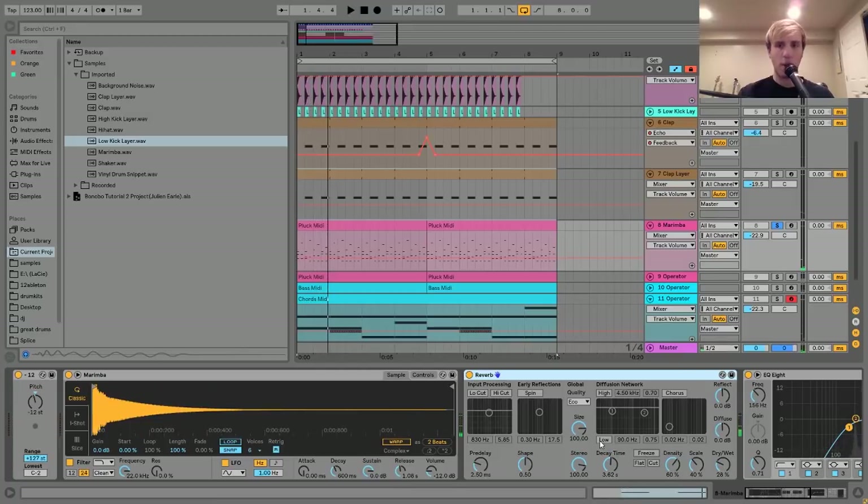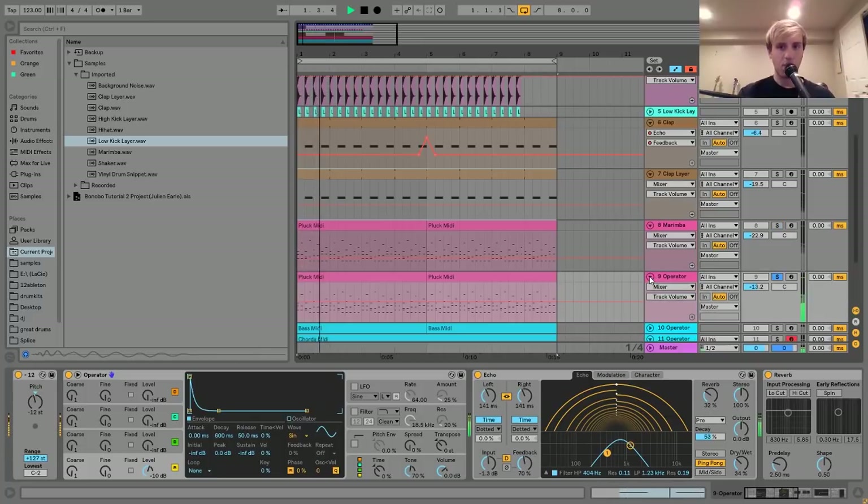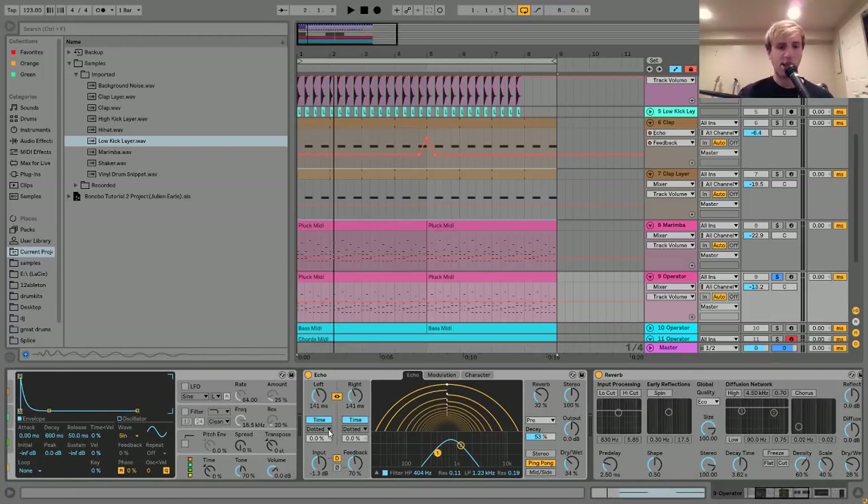The Operator layer is just this little pluck I made with Operator - literally just a sine wave with an envelope that makes a pluck shape. I have that going into this Echo with both ears linked so it's not doing any weird stuff. I have it on milliseconds time mode, so it's not synced to the BPM. I have the feedback and dry-wet pretty low, a little bit of reverb, and I set the delay to ping-pong.